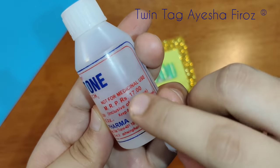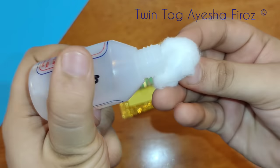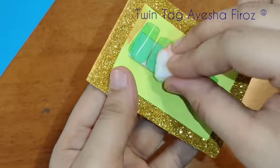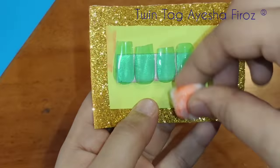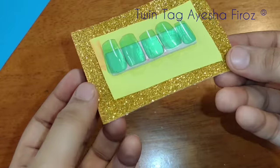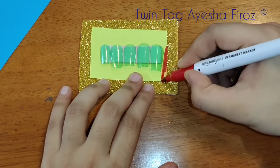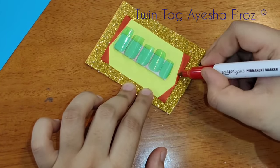We will rub it with acetone. Because it is a permanent marker it will not rub off easily — I used a red marker. You will clean it when you make the nails. Let's make an art piece and clean it up as you go.